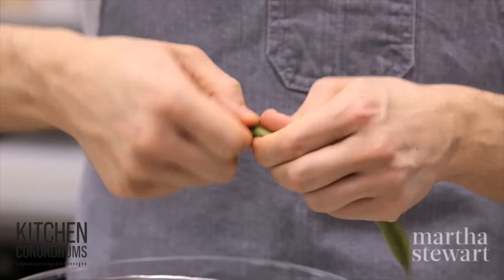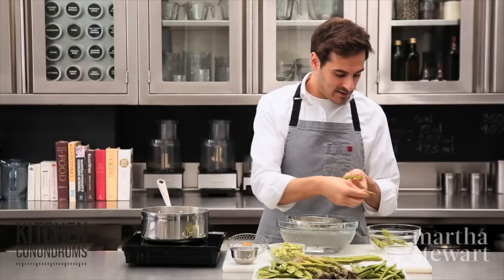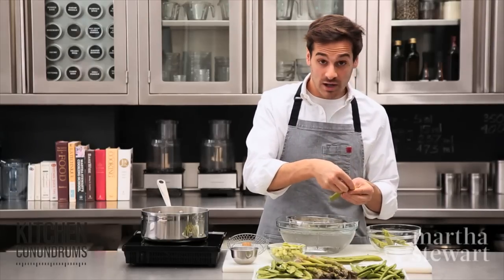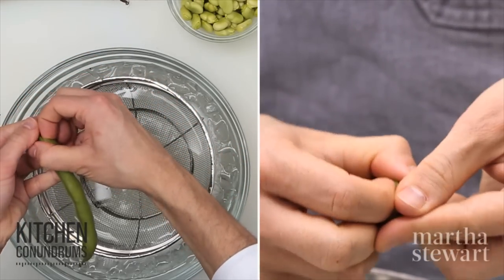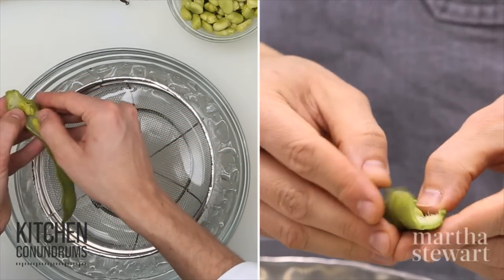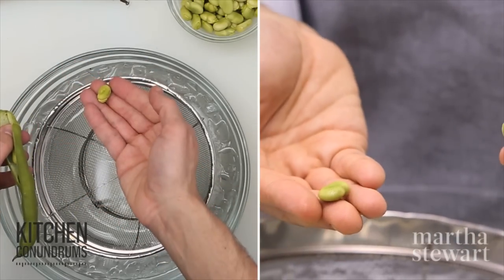All you have to do is start at the stem end and you should be able to break and easily peel back the vein that goes along the side. If not, you can use your finger to pry open the pod and it should break right on that seam. And here you have the little fava beans.